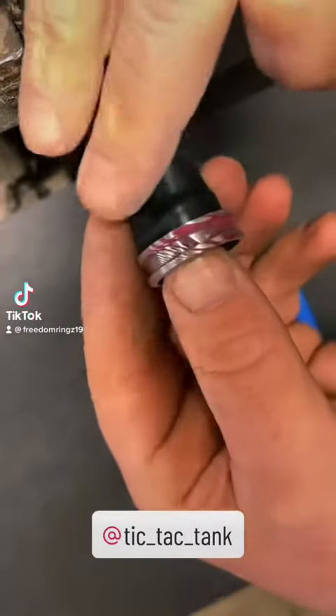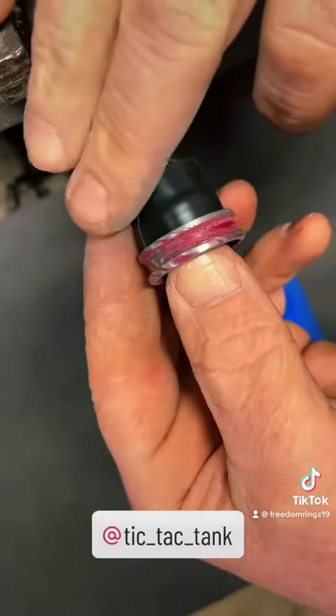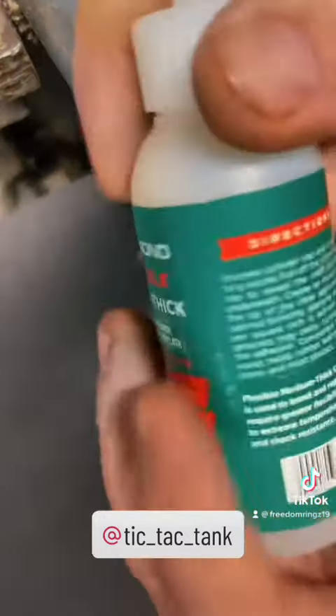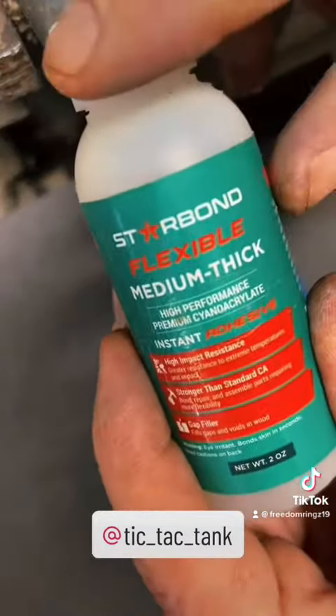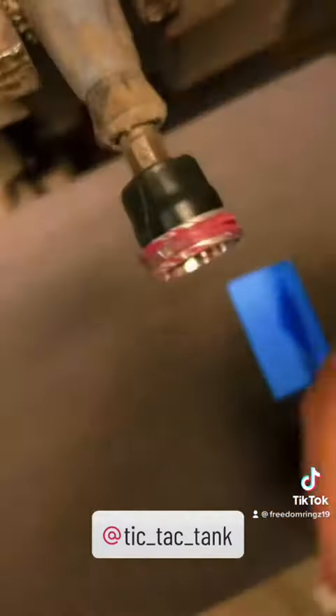What's up everybody! So this is a Tic-Tac-Tanks ring. We've got a powder coated pink magenta and we're gonna be adding a blue opal inlay using Starbond medium thick and Starbond thin. Guys, check them out!